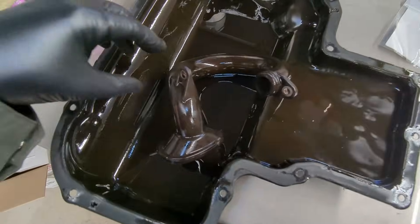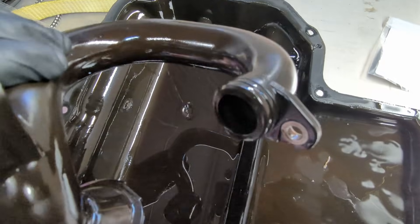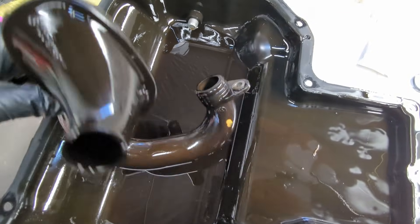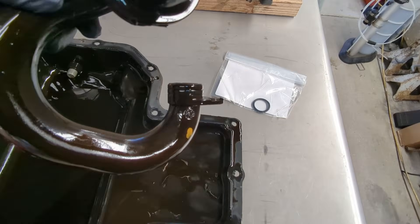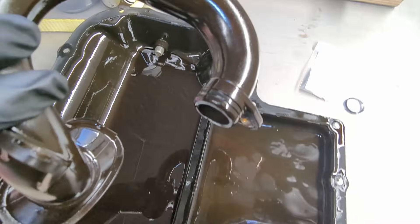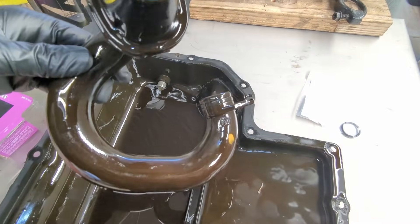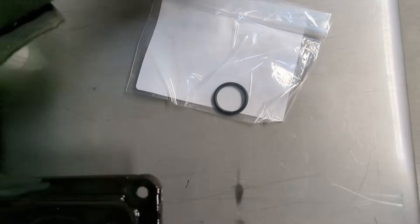Got the pickup tube out of the car — we're here on the bench now. You can see the O-ring here. It's basically completely flat — almost flush with the tube, not doing much sealing anymore. This is probably the original one. The car's at 146,000 miles, so we've got to be replacing it with a brand new one.